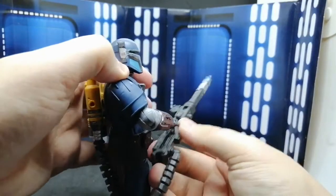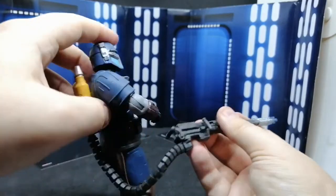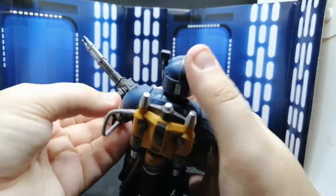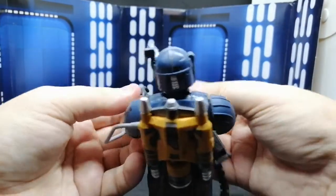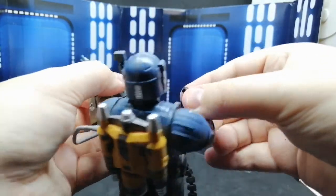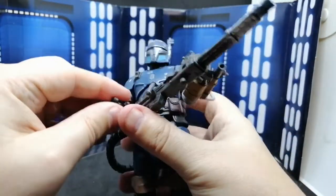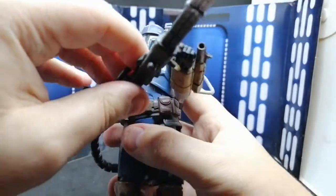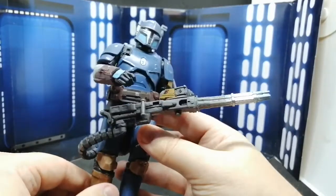Let's kit him out and have a look. It pops into the back, and I'm assuming this just threads in here — there we go. Then the gun comes up and you can have him holding it in various ways. Personally I would have added a molded grip on the side here, but it doesn't quite want to fit.